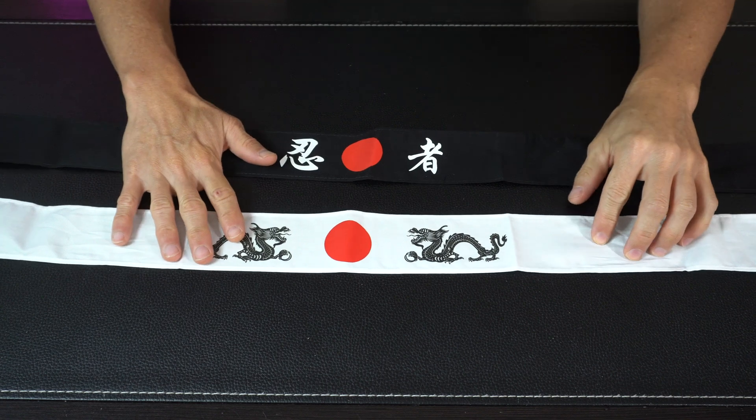But these are very simple, straightforward, and easy to use. So at the end of the day, these Japanese headbands are great. They've got a variety of different uses and no matter how you plan on using them, they won't disappoint.